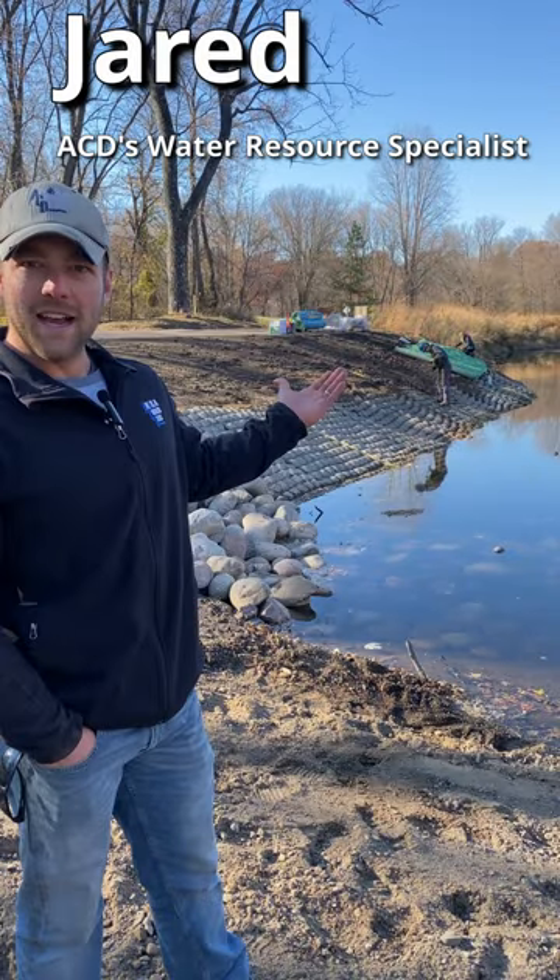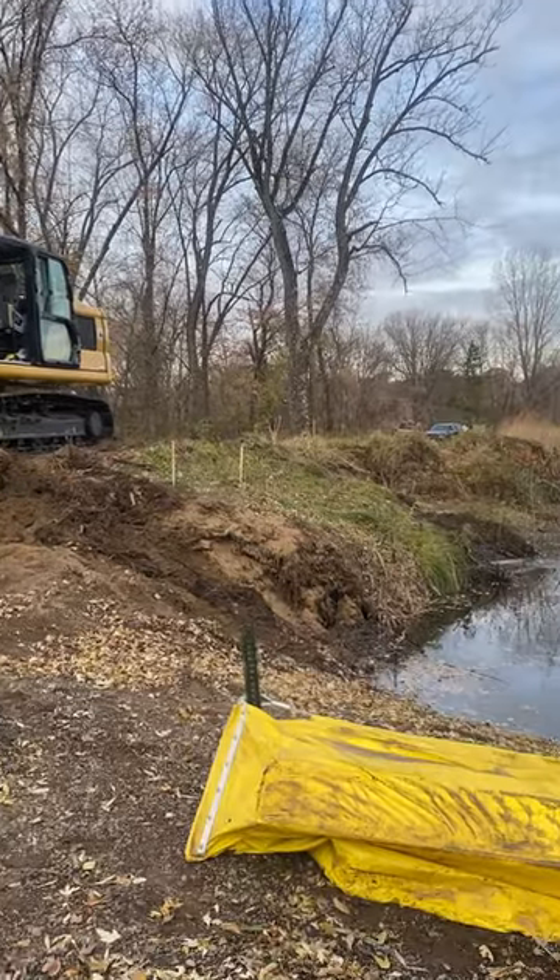How do you fix a riverbank? Jared, ACD's water resource specialist, is going to explain the process involved.